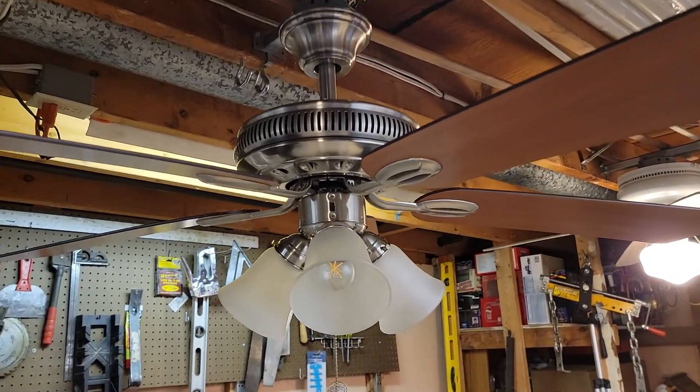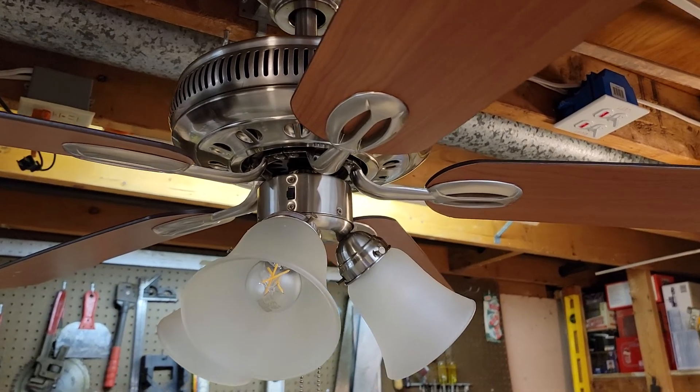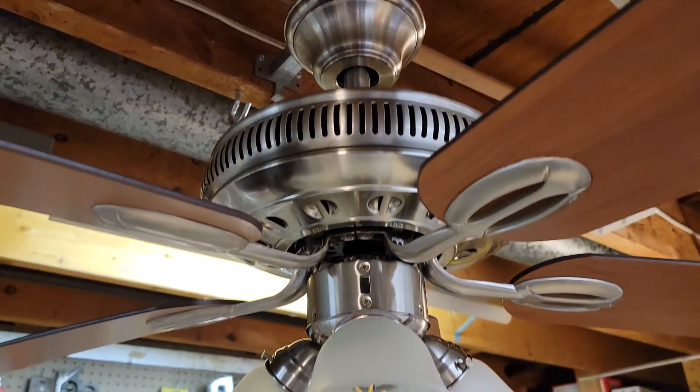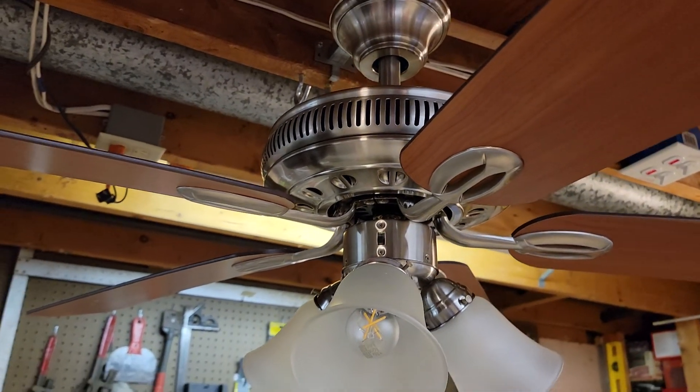The Hampton Bay Glendale. Hampton Bay is a mid-tier drop rod style fan. Brushed nickel finish, 52 inch.